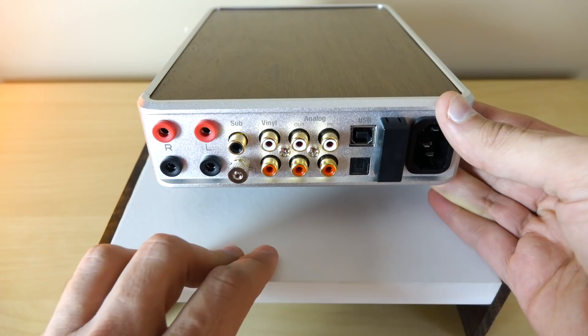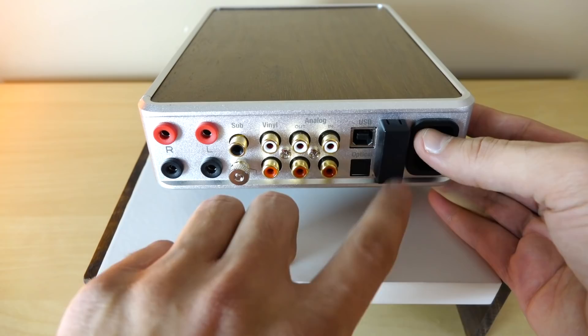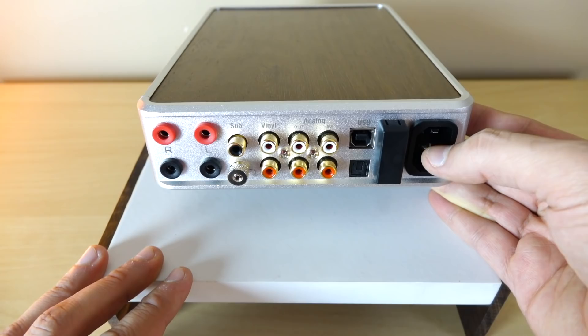We have our USB input for the DAC — yes, USB. And of course we have optical. That little spot is for the fuses. And here is our IEC plug where you can upgrade your power cords if you want to. That's going to be it — now let's talk about how it sounds.